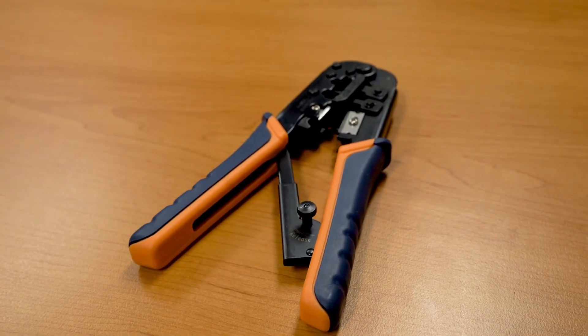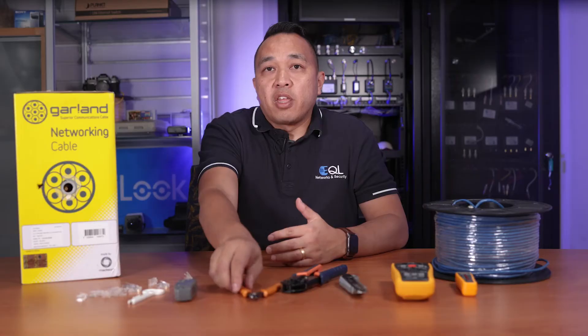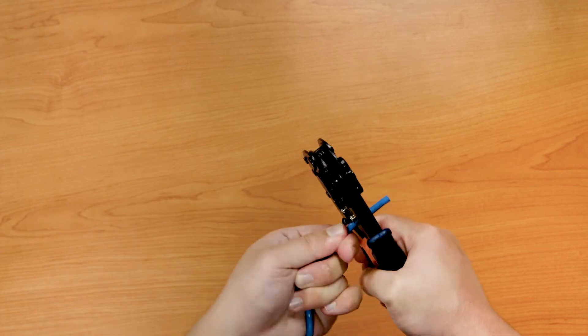But if you place a Cat6 crimp on a Cat5 cable, it'll still be a Cat5 cable. So this leads us into what tools do we need to crimp? First of all, you'll need an RJ45 crimper. This will allow you to crimp those crimps onto the cable, and then you'll also need some side cutters to trim the cable. A blade or an insulation stripper such as this will allow you to cut away the insulation and expose the inner wires.